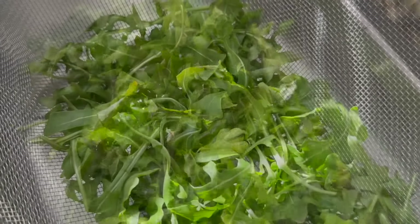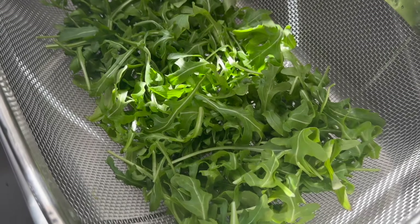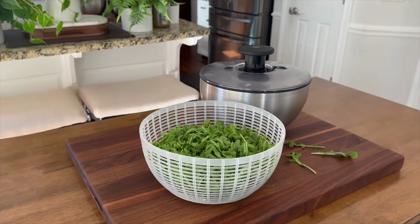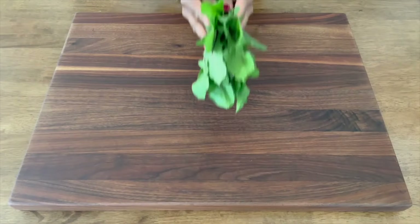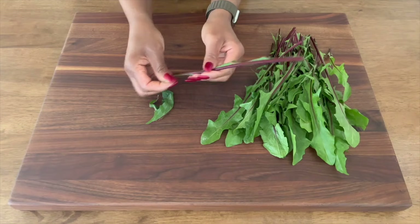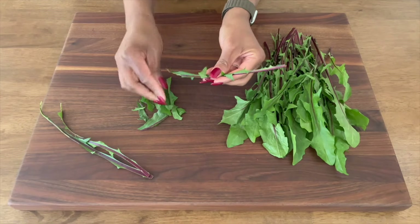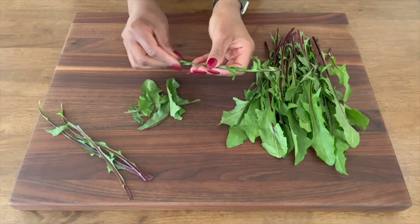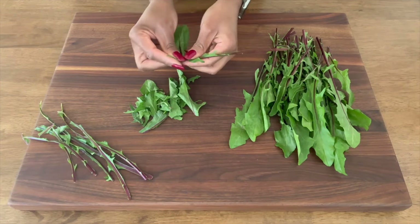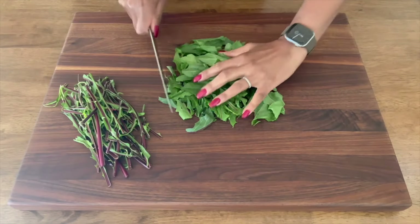Then there's arugula, the zesty powerhouse of the group that comes with a rich, peppery flavor that brings good kick to the bowl. No chopping is necessary for the arugula — once it's rinsed and thoroughly dried, arugula is just fine as is. And of course, there are the dandelion leaves, which round out the leafy green layers. While their slightly bitter taste might be an acquired taste for some, they bring a whole lot of goodness to this bowl. Dandelion leaves are especially beneficial for detoxification, supporting your liver and aiding in digestion. A casual hand tear works great for these greens, but I'm still going to give them a quick chop as some of the leaves are larger. Chopping down these leaves a bit also lessens their bite.